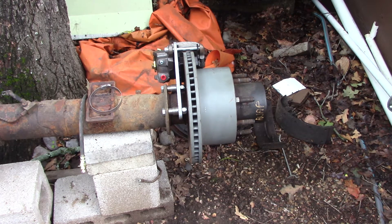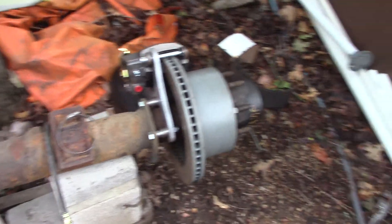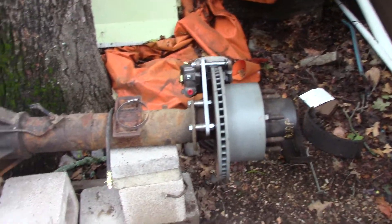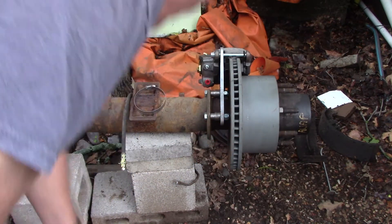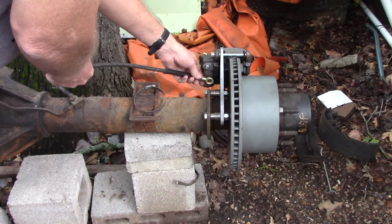Front brakes do about 70 percent of your braking in a car, but you can't really say that in a truck because our trucks are often loaded in the back and are almost 50/50. This kit bolts on real fast — all you have to do is yank off your drum brake hardware. Three half-inch bolts hold it on, and there's your caliper. The brake hose comes right out of your caliper.